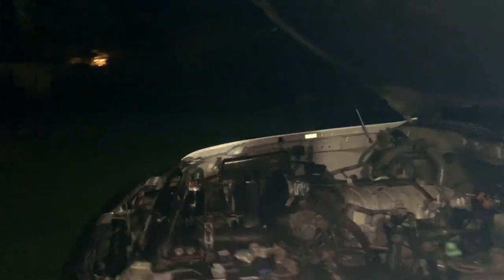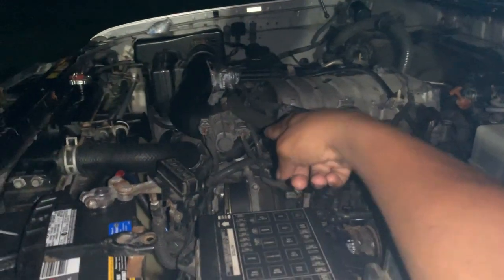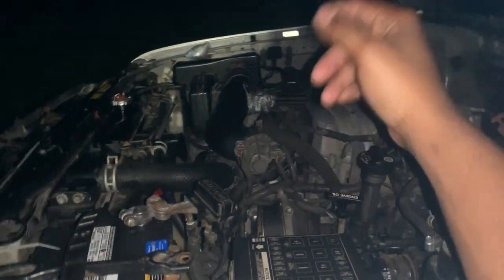I can already tell from underneath the vehicle that thing was getting pretty darn hot — the exhaust system was getting pretty hot. So I'm going to let it cool down. It's been probably a month and a couple of days since this thing's been running, so I'm going to come back tomorrow and play with that throttle position sensor. It's in an absolutely crazy location.